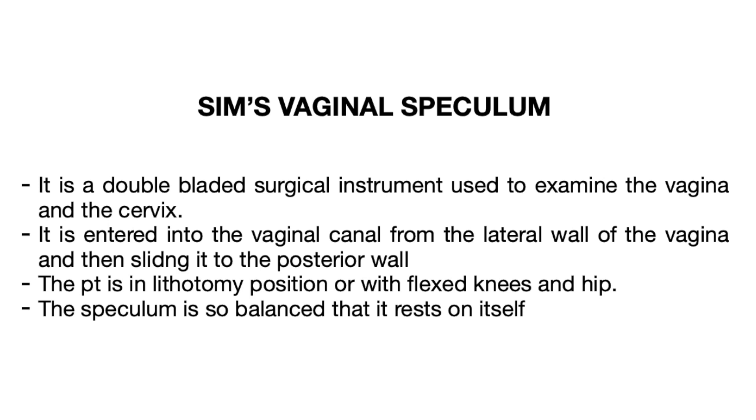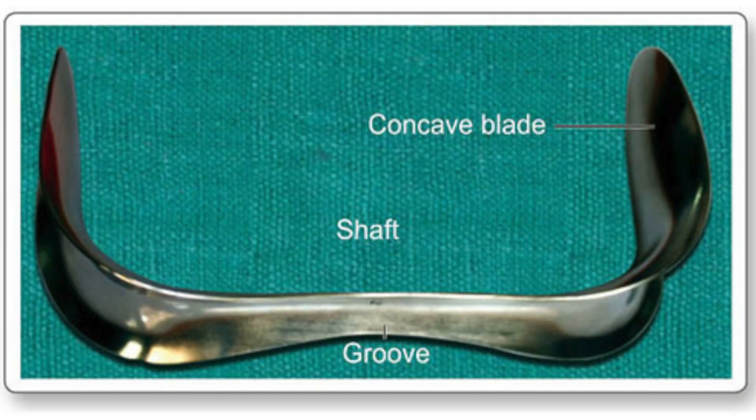The Sims speculum is a double-bladed surgical instrument used to examine the vagina and the cervix. It is entered into the vaginal canal from the lateral wall of the vagina and then slides into the posterior wall. The patient has to be kept in the lithotomy position — we can also call it the Sims position.